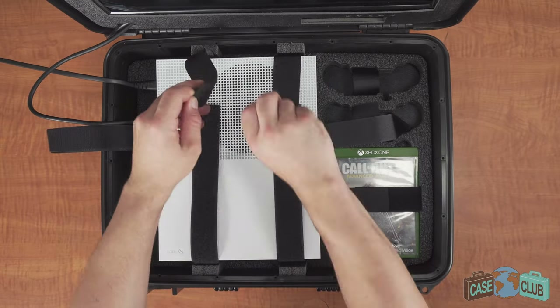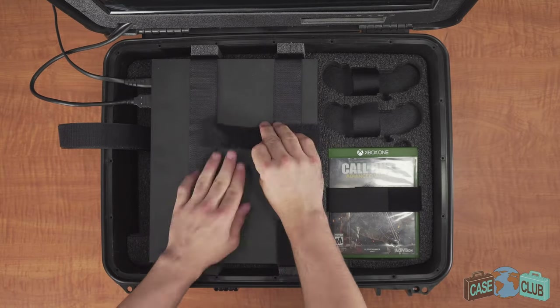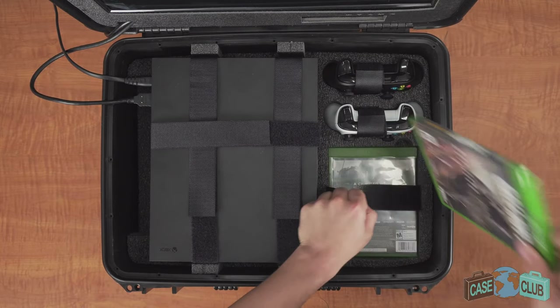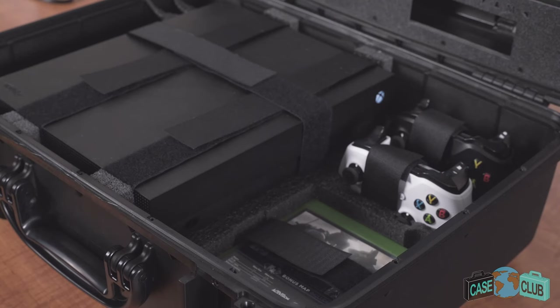It can fit both the Xbox One S or the Xbox One X. It has two custom cut spots for controllers. There's a finger hole cutout in the foam for easy removal, and the design allows you to insert and eject games without removing the console.